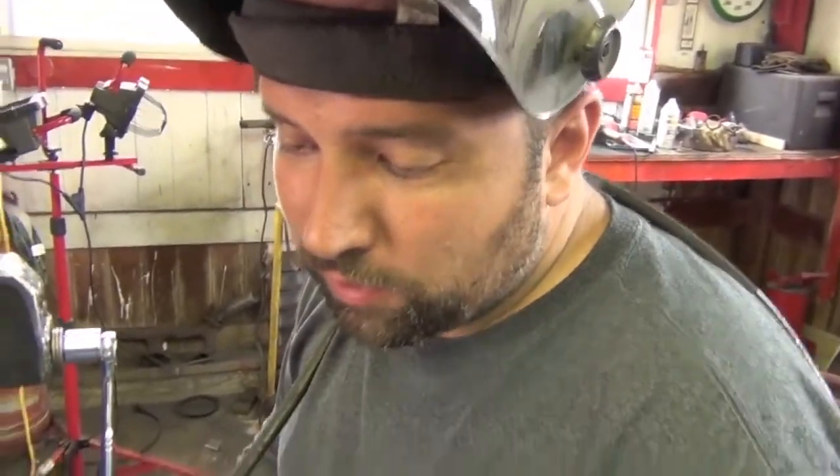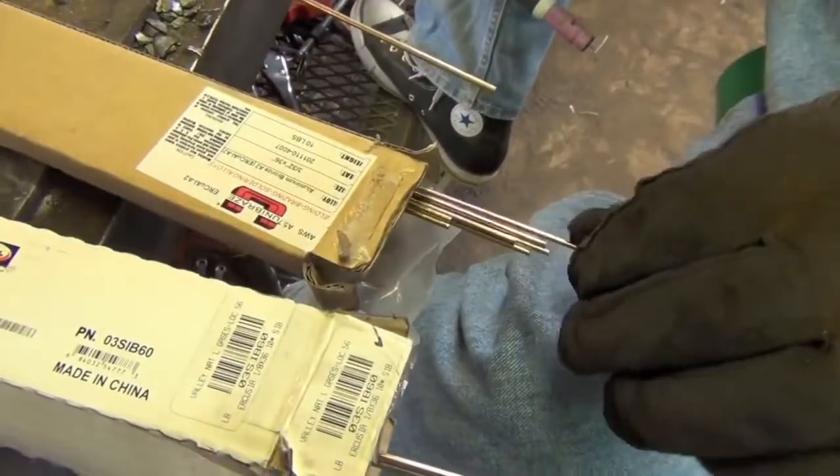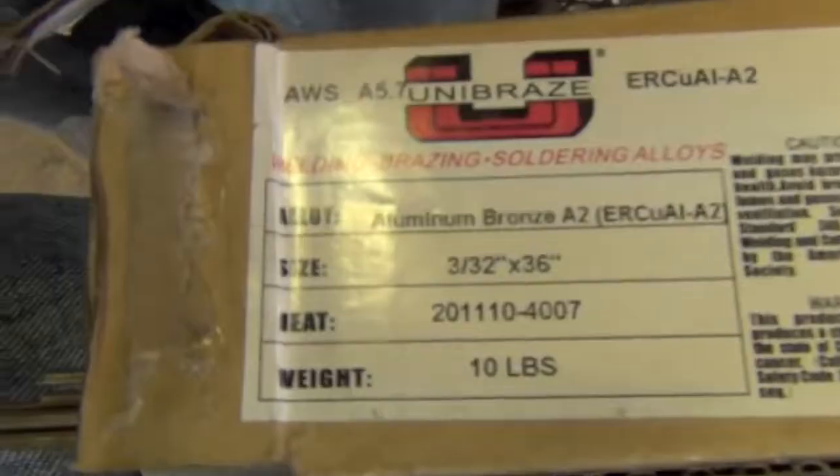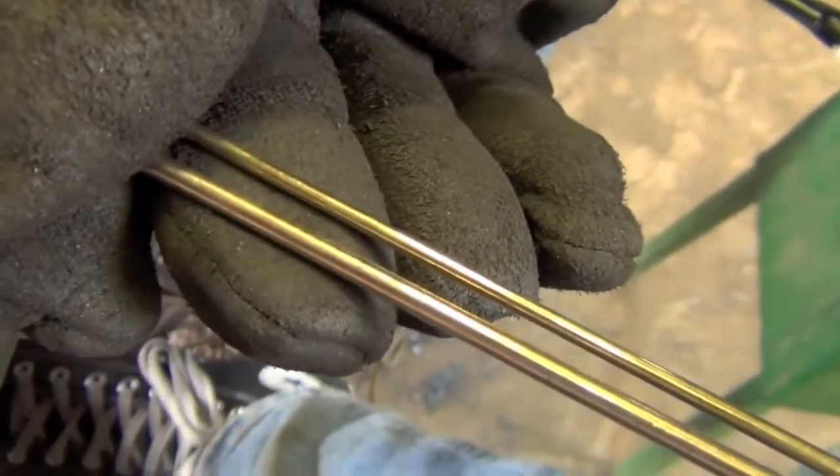Now when do you use aluminum bronze? My welding supplier told me you use it when you want to match the color as an artist to something. We found a different use for it — besides the color being slightly different, it's a little more golden and not as red. We also use this in AC mode because there's aluminum in the bronze.